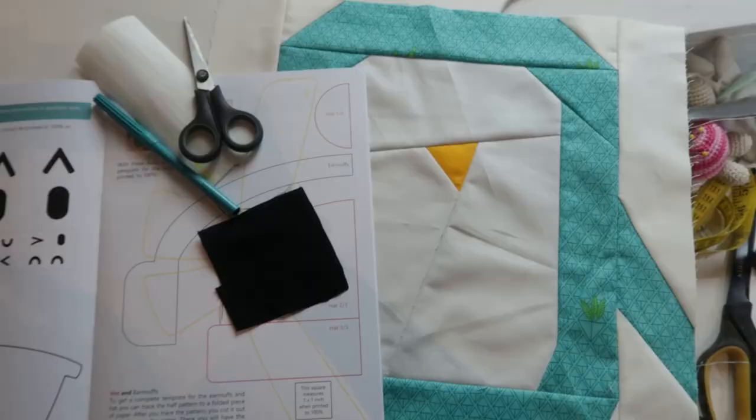Hi there! Welcome to this new video on the Shoebidoo channel for the Pengweng Parade quilt along. My name is Yirene and we are in the middle of the Pengweng Parade quilt along. In this video I would like to explain how to do the appliqué of the eyes of the pengwengs.